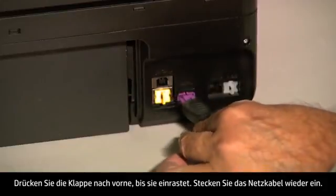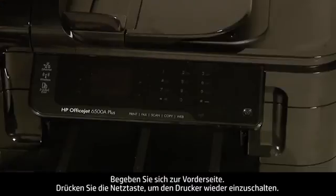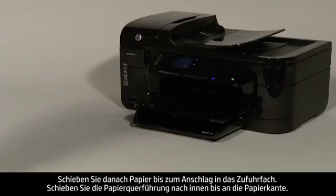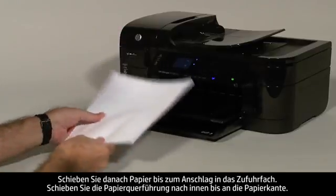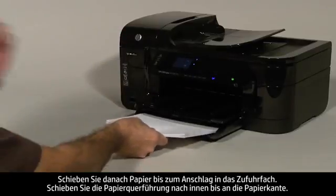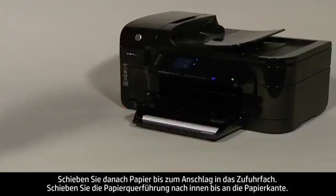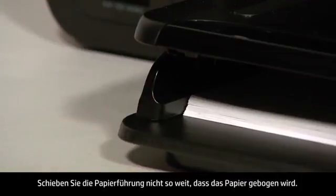Plug the power cord back in. Turn to the front. Press the power button to turn the printer back on. Next, load paper into the input tray until it stops. Slide the paper width guide inward until it stops at the edge of the paper. Do not push the guide in so tightly that it starts to bend the paper.